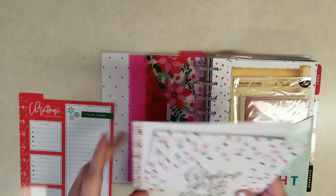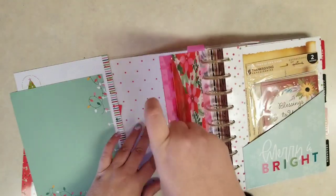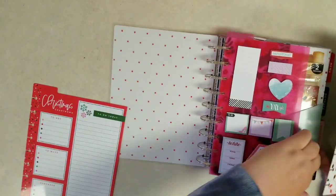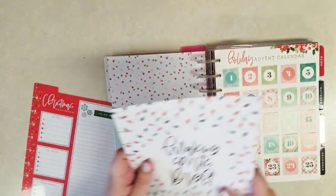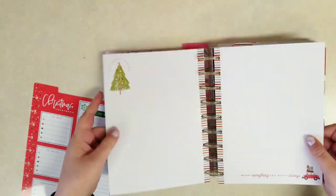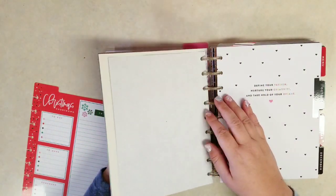Then we have a vision board. This is on a thicker cardstock kind of paper, and you could use these for whatever you want — they always call them a vision board, but you could use them for bucket lists or really anything. I'm trying to figure out if I want those in the very front, in front of the dashboard, or in front of the pocket. I think behind the pocket but before the advent calendar. I'm not sure if I'm going to use them for a bucket list, vision board, memory keeping, or something else.